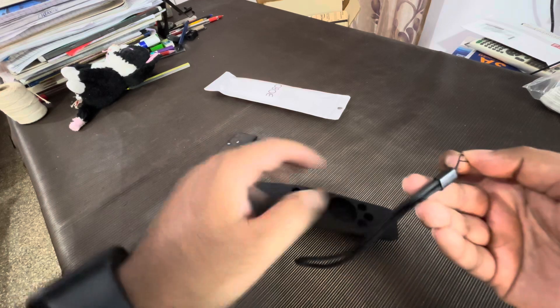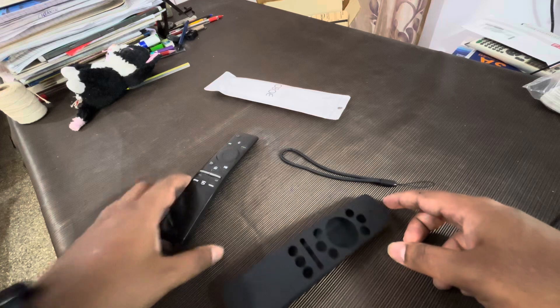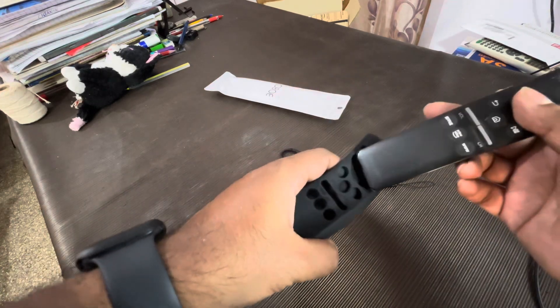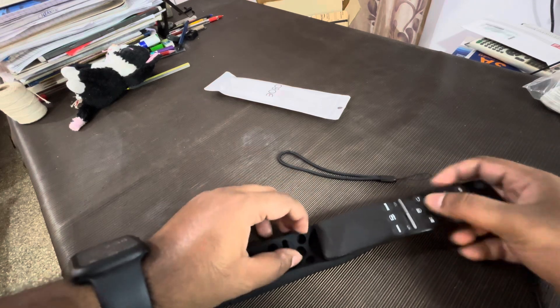Inhone ek ribbon bhi diya hai lagane ke liye remote ko. Ab dekhte hain isko kaisa hum under rakh sakte hain iske, so let's try that.